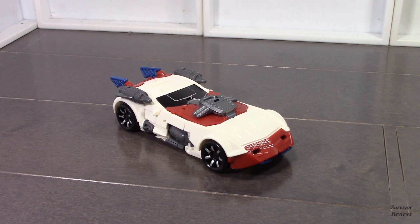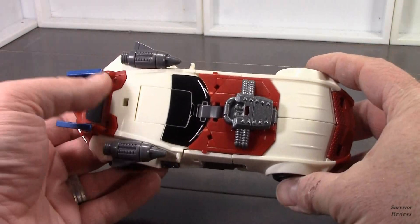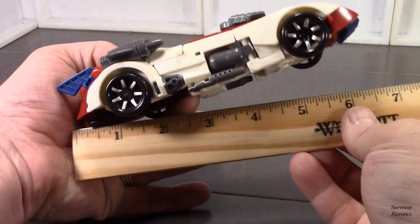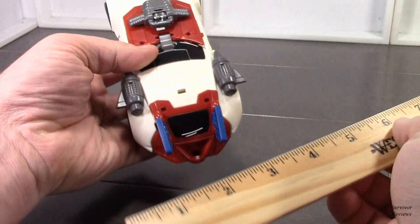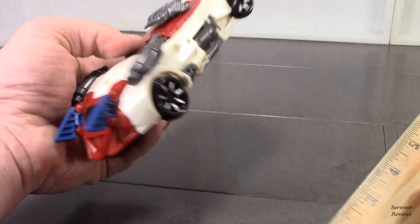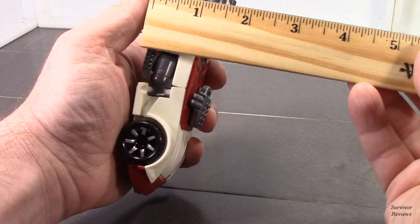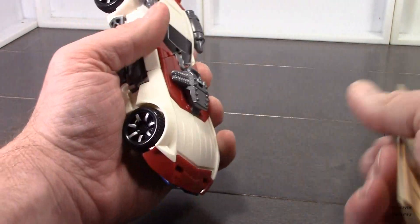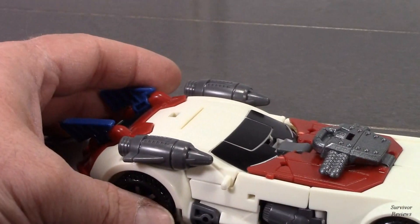Our first video review for the Warrior Calculation King is this guy right here. He comes packaged in car mode, as you can see. He's measuring in at approximately six and a half inches long, width-wise about two and three quarters. Height-wise, the highest part is probably right here — let's call that an inch and a half approximately. Let me zoom in here so we can take a look at some of these details in car mode.